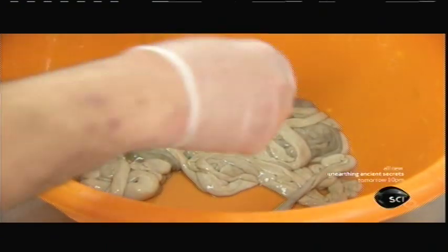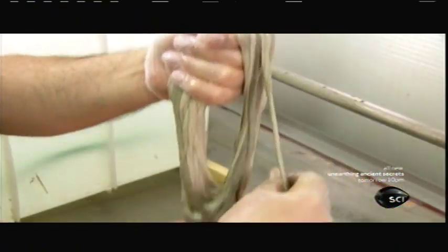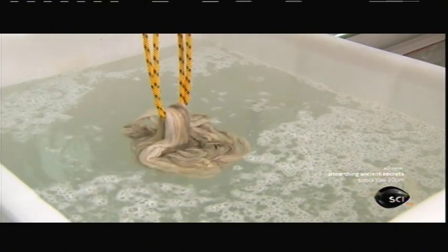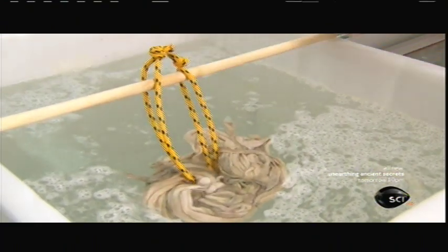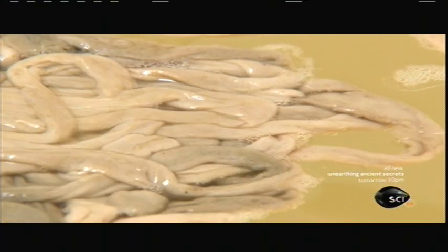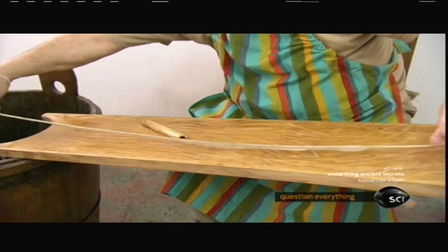The intestines, each roughly 65 feet long, come from local slaughterhouses and arrive already emptied, cleaned and salted. The first step is to soak them in cold water for one to two days. This starts a controlled, very smelly decomposition, which helps loosen up the intestine's components.